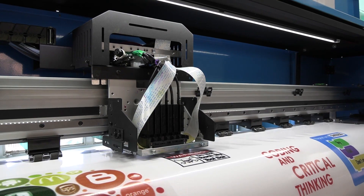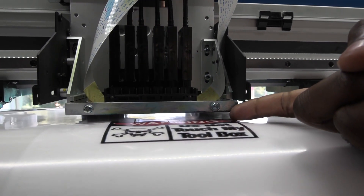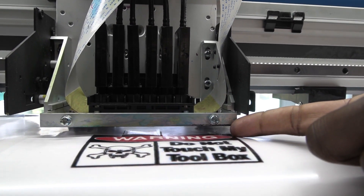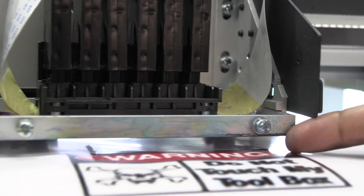A common problem while printing is overspray. What is overspray and how do you fix it? If you take a look at this, the head is sitting so high above the paper — that is the reason why we are getting this overspray.